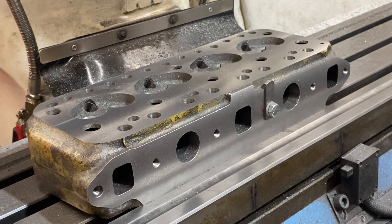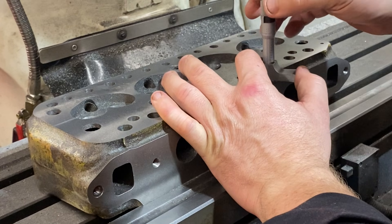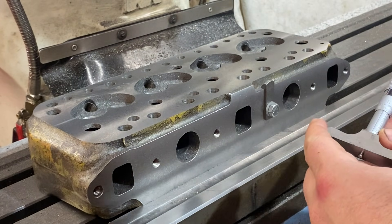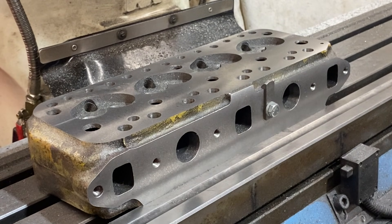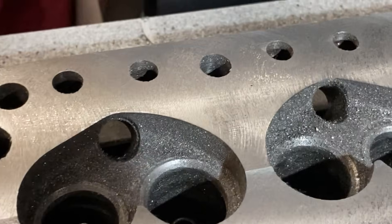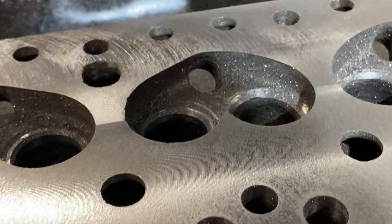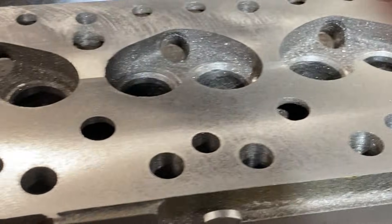Now we've finished with the face mill, let's check how much we've taken off. Our new reading is 135 — we started at 165, so that is the correct amount off: 30 thou. That leaves another 10 thou for the next cutter which will put the finish on. The face mill leaves the surface quite rough and with an overlap in the middle, so we now need to put the fly cutter up to put a nice finish on that.